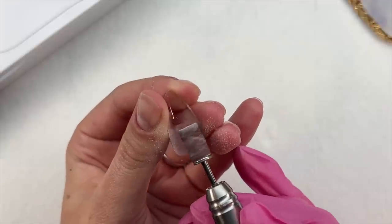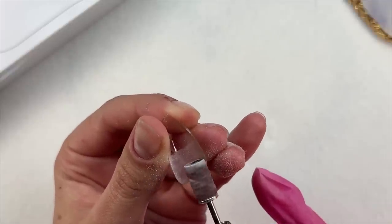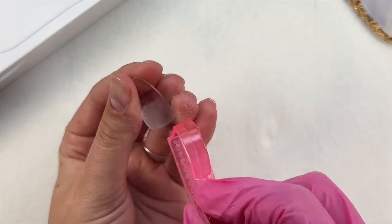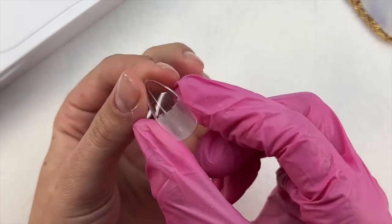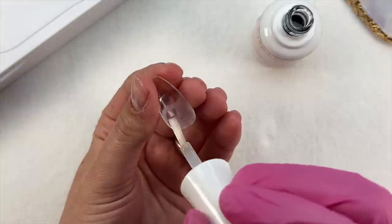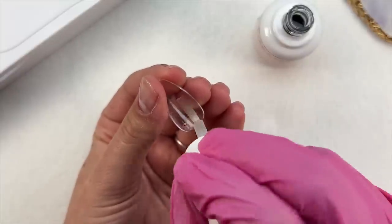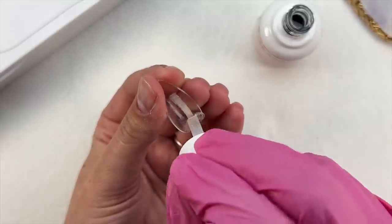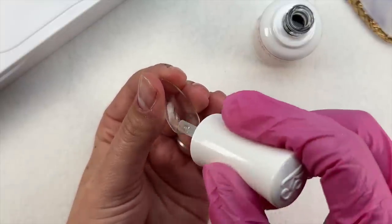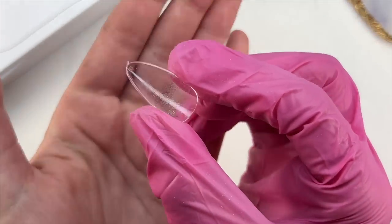Always prep your jelly tips. I like to etch the inside with a fine grit sanding band and my e-file, brush out the dust, and then also chemically etch the nail tip using the step two primer. Doing both gives a very thorough prep. If you choose to only do one or the other and it works for you, that's fine too. But prepping both the natural nails and the jelly tips really gives me confidence that everything is well-bonded before application.